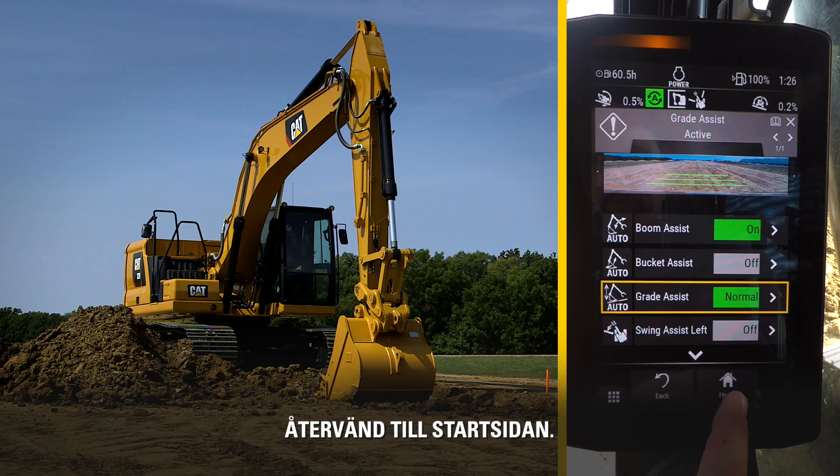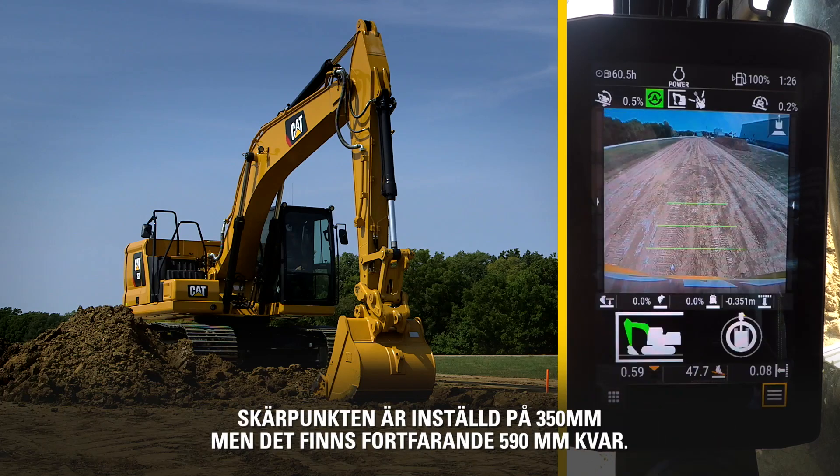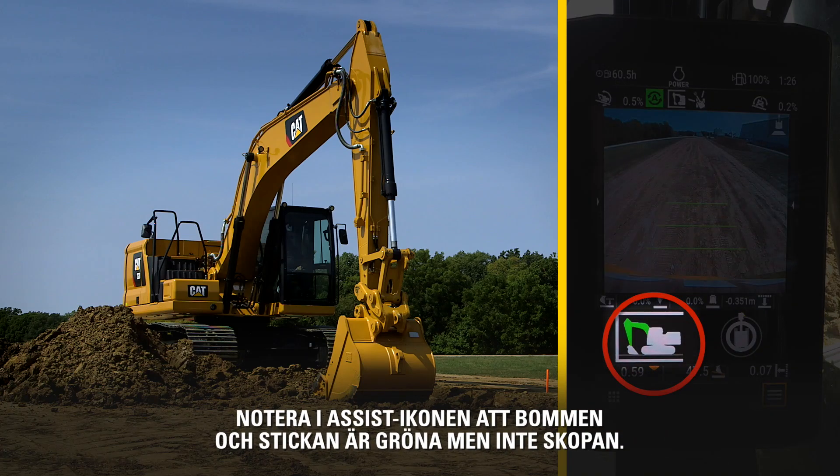Return back to the home screen. The cut is set at 350 millimeters, with 590 millimeters yet to cut. Notice in the Assist icon, the boom and stick are green, but the bucket is not.